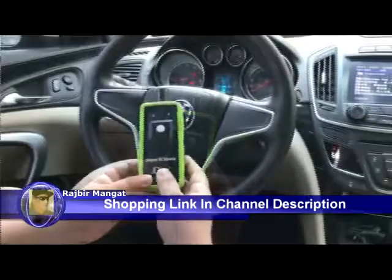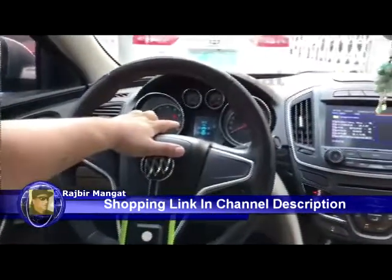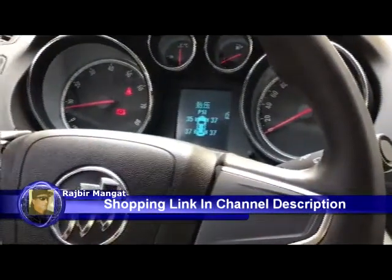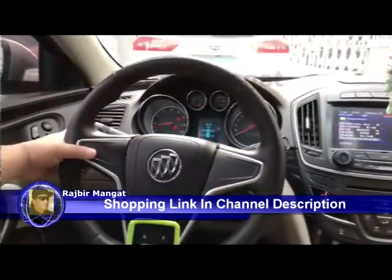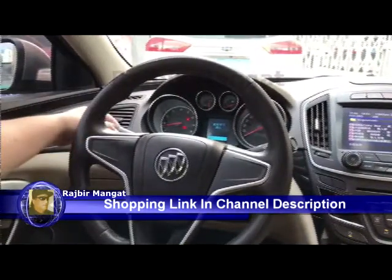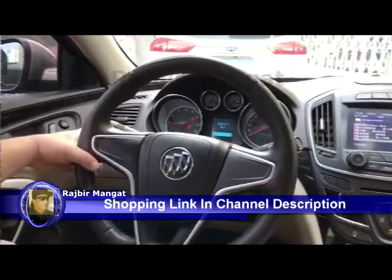Now it is in GM. Before you relearn the TPMS, you can see here there is a value of each tire. You have to relearn, which means you have to use a pusher, press for 5 seconds, and it will show. If you want to relearn, choose yes and press.